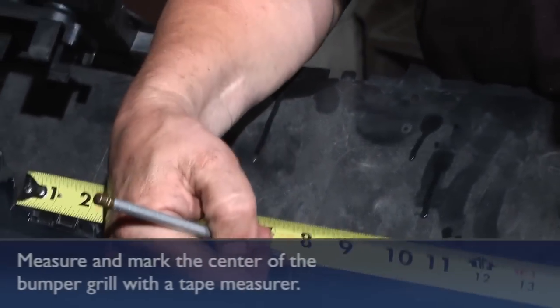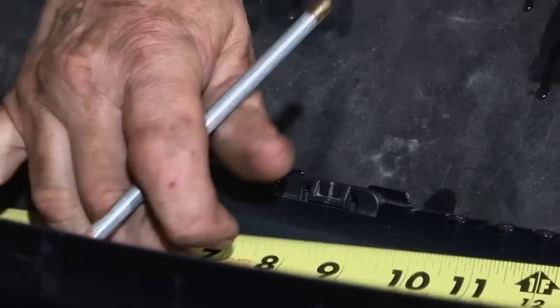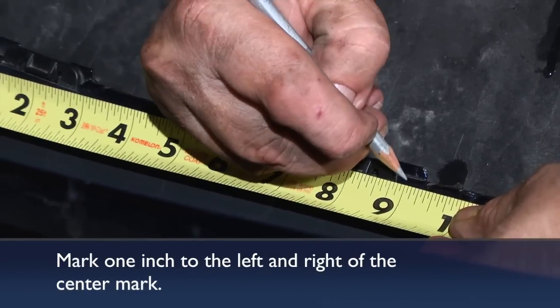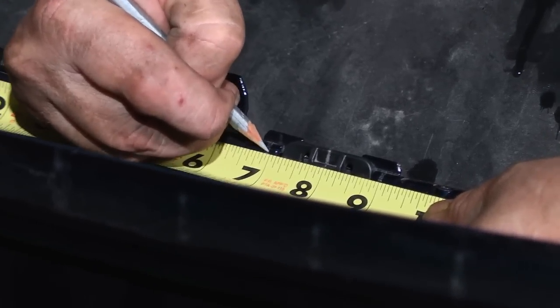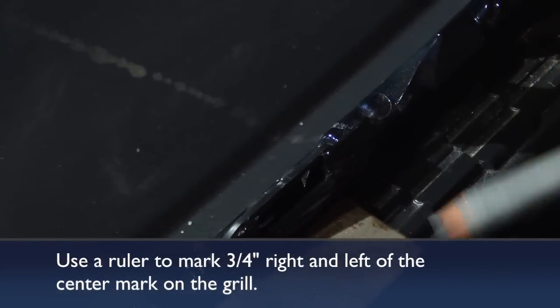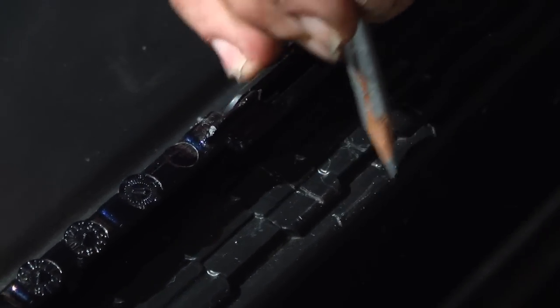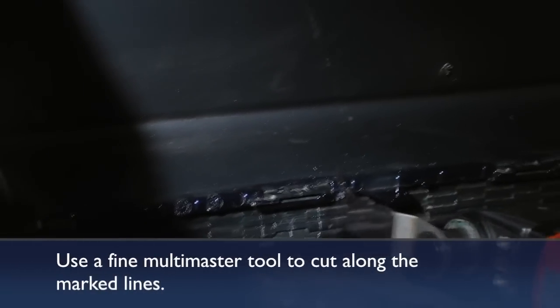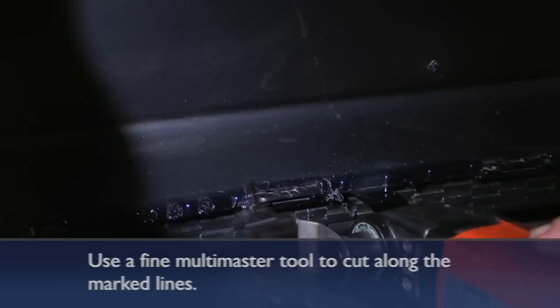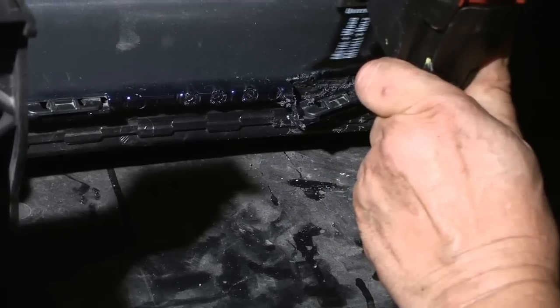Now we're going to make the cutout in the plastic fairing piece for the receiver opening. Start by making a center mark on the rib in the joint between the grill on the S model bumper cover, and measure out an inch each way from center on that rib. Then measure out three-quarters of an inch each way at the grill opening to end up with an inch-and-a-half square opening for the receiver to penetrate through. You need to cut out two inches of clearance on the rib to allow the end of the receiver to come up flush behind the grill. First, cut through on each side just through the rib to the depth of the grill surface on the inside, then surgically cut through even with the inside.